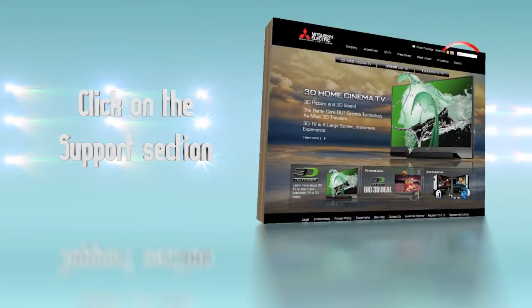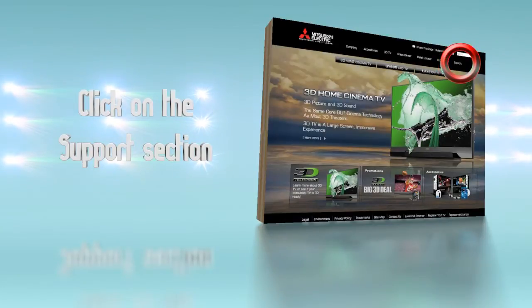To get the software, visit our homepage at www.mitsubishi-tv.com. Click on the support link at the upper right corner of the page — this will open the support section. Once there, select the software button or link, then select the 3D software update link and begin the downloading process.